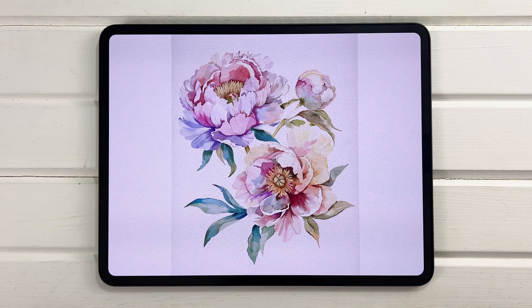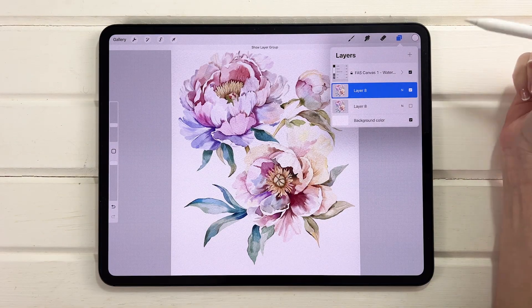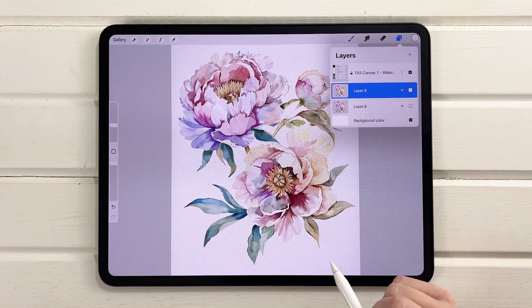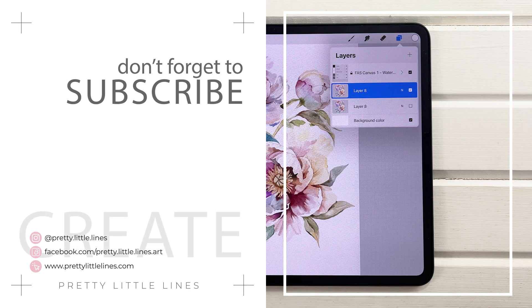I hope that helps you bring your colors to life and makes them a little more vibrant. If you're wondering where to find the canvases I've been working with, there are a number of free ones in the goodie bag linked in the description below. You'll also find free brushes, free color palettes, and a big Procreate for Beginners course — all free, my gift to you. Thank you so much for joining me, and I'll see you in the next one.